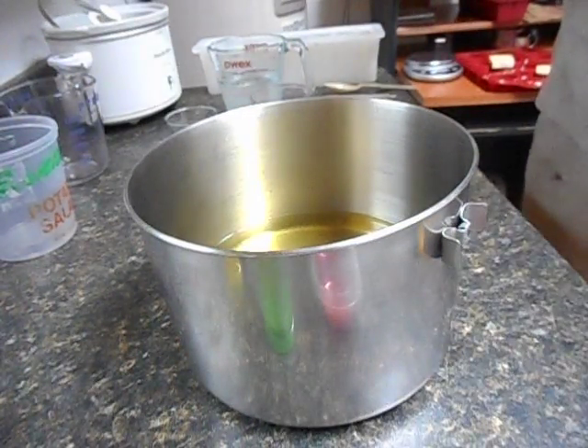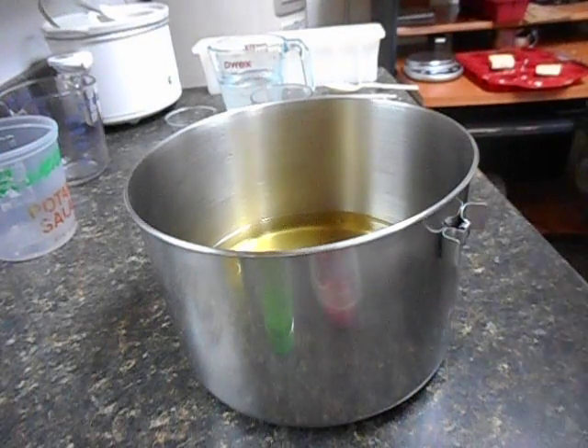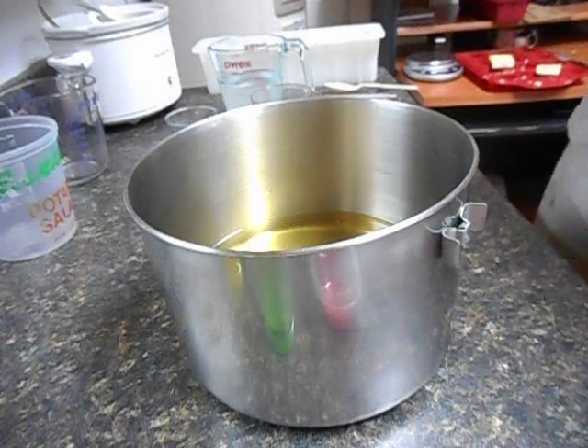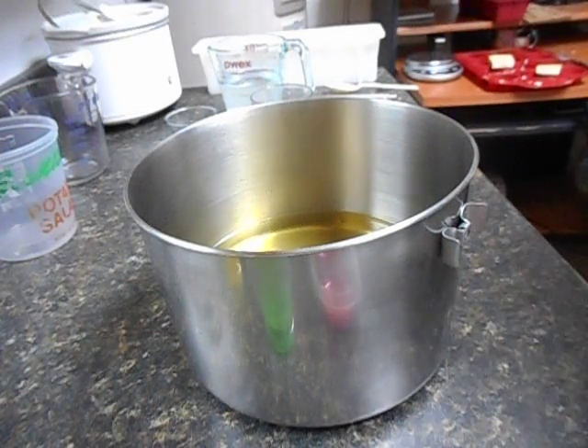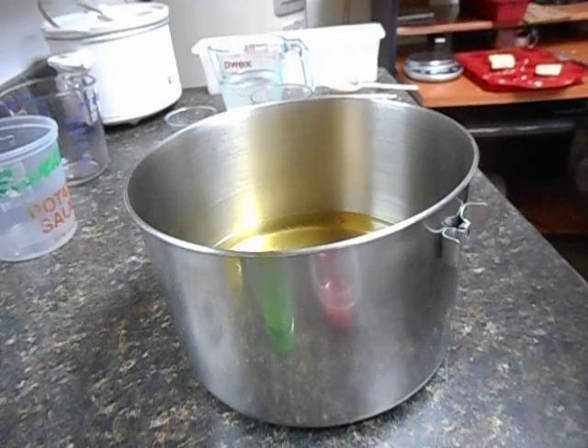Hi everybody, it's the Soap Man. I'm going to try a new technique today. I've been seeing it on the internet quite a bit, I'm sure some of you have too. It is called the Tall and Skinny Shemmy. This is not something I invented or created — I found this on the internet. I'm just copying; I'm giving credit where credit is due.